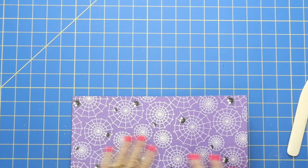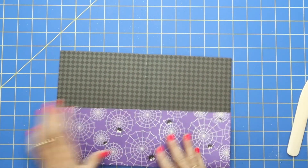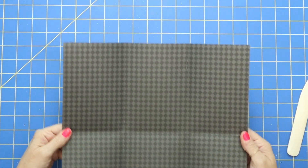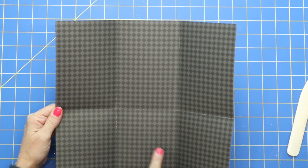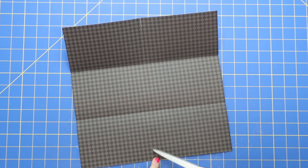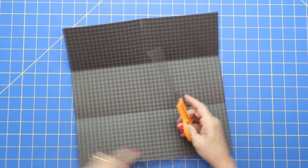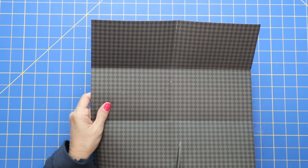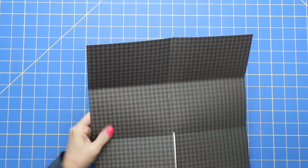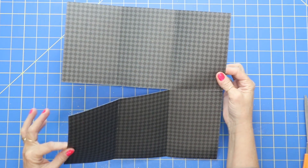Now let's do some very simple cutting. I'm going to go ahead and fold this on those lines so you can see it a little bit better. So we have six boxes. What we're going to do is cut up the score line two boxes — cut up there and then up there. Right on that middle six-inch score line, we're going to cut up that line to the second score line.